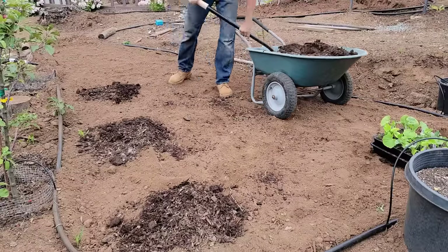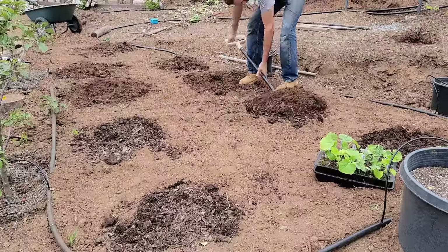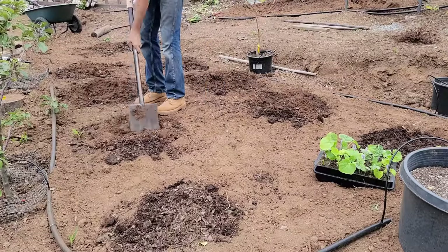I put two shovelfuls of compost at each spot where I was going to plant pumpkins and worked it into the ground. The ground is prepared, we have a spot in full sun, and lots of summer heat — maybe if the cold ever ends. I'm going to plant each spot with a different variety.